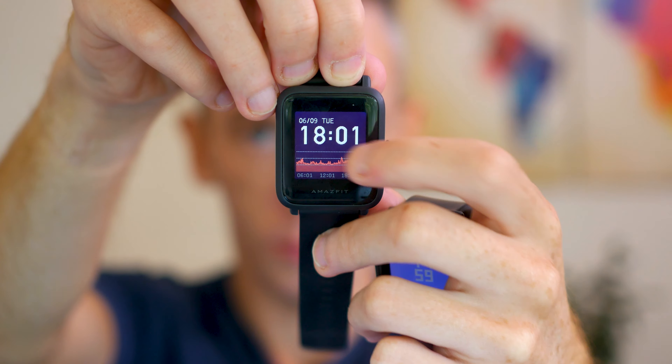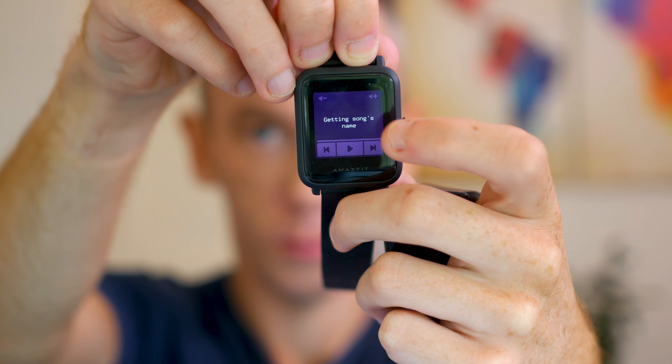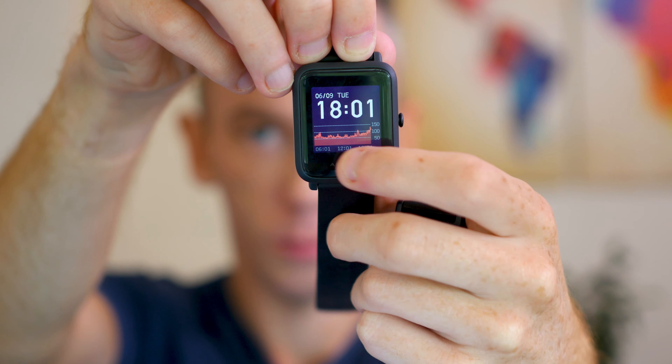So those are the specs, but what is it actually like on a day-to-day basis? Which one is better to use, and which is better value for money? Both of these watches are reasonably attractive considering their very cheap price — from a distance they could be mistaken for an Apple Watch, but up close it's very obvious they are not nearly as advanced or attractive. The screens are quite small and basic in both cases. But if you just want a fitness tracker with some added extras, these are very good value for money.